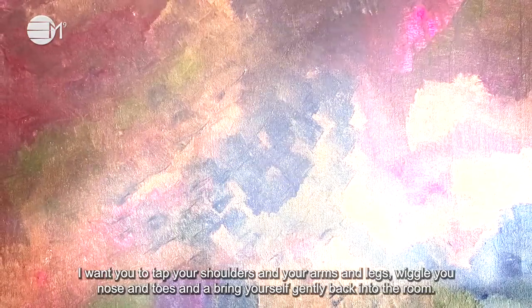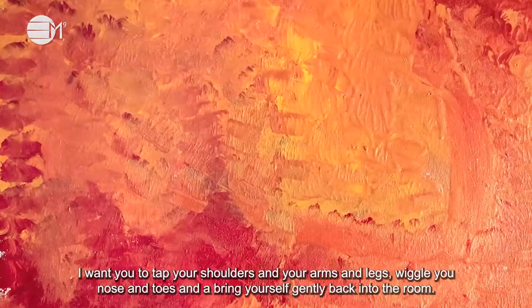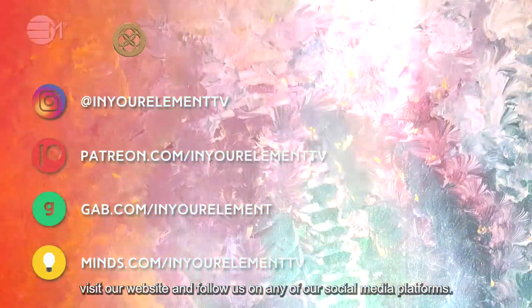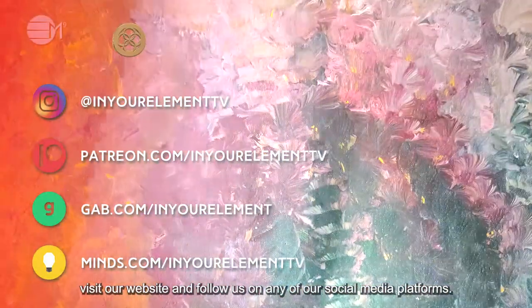I want you to tap your shoulders and your arms and legs. Wiggle your nose and toes and bring yourself gently back into the room. Drink plenty of pure water to help this healing process work even better. For more content, visit our website and follow us on any of our social media platforms. Ciao for now!